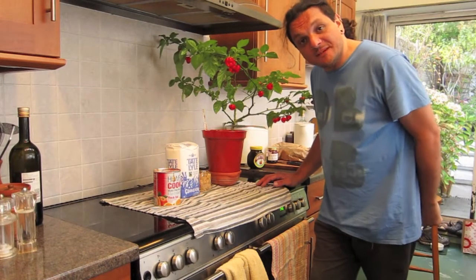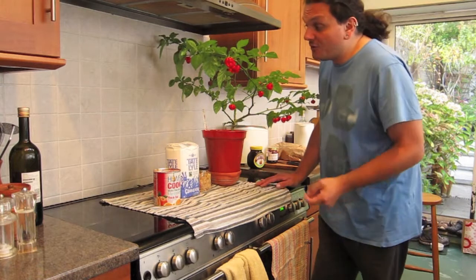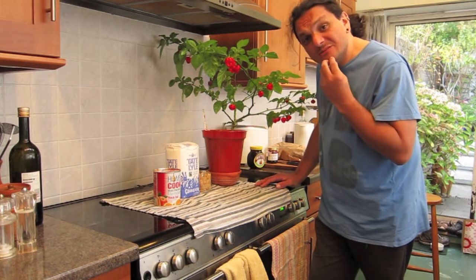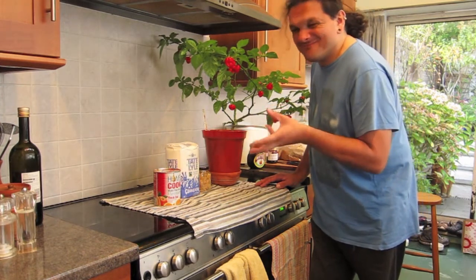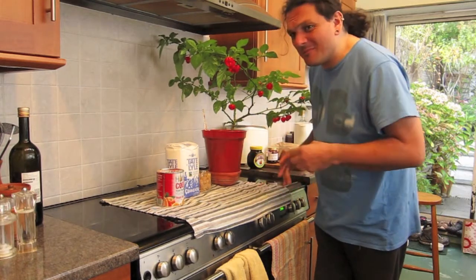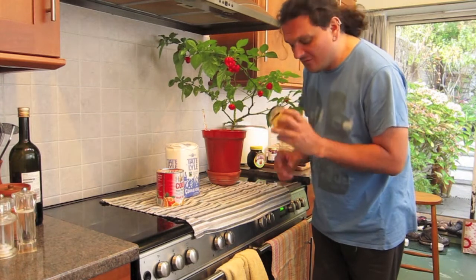Hello, doll bedsit blogger here, and I'm in the kitchen with Gympie the moruga chili plant. Look at all those chilies! I thought I need to do something other than just eat raw chilies and then wonder why I feel a bit ill. So I'm going to make moruga marmalade. I've got a ready-made marmalade making kit and I'm going to add, I think, three chilies — I'm not trying to make a macho marmalade, just a spicy marmalade — and some ginger.